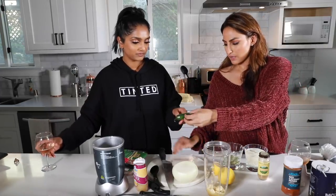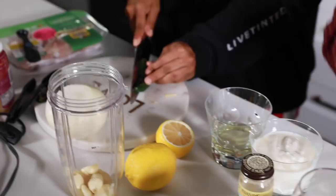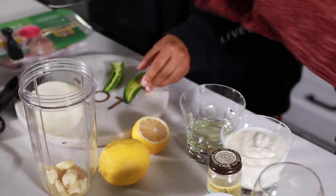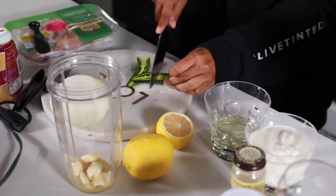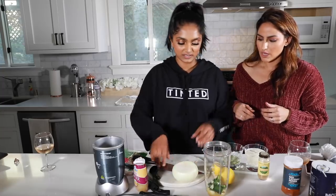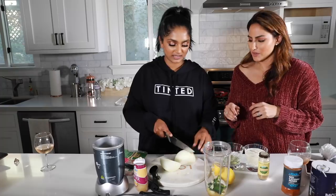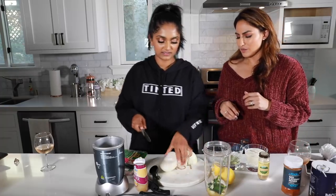You're going to take the jalapeño, cut off the stem, then do it lengthwise — cut it in half. Perfect. Take the onion, and again, rough chop, so cut in half. Are you a mom that can handle onion cutting? No.